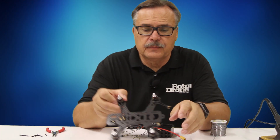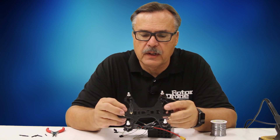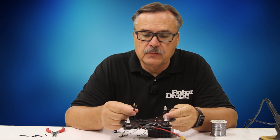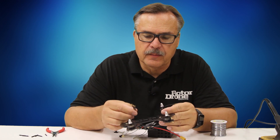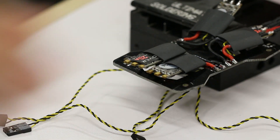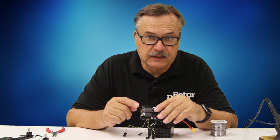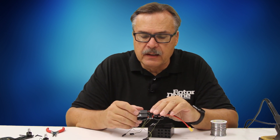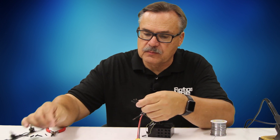Because this is a rather small 180-size quad, these particular motors have very short cables coming off. The boards have little tabs on them that you could solder directly to. In this particular case, I'm going to add little connector ends here so that these can plug into it.